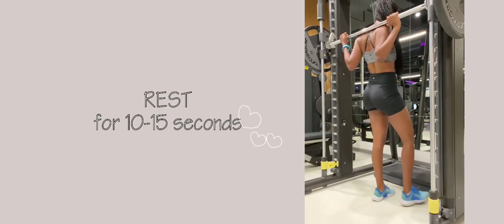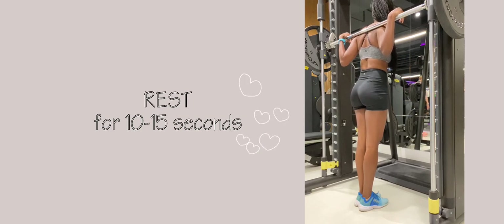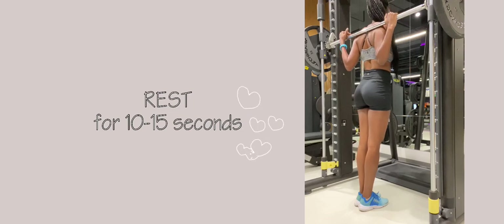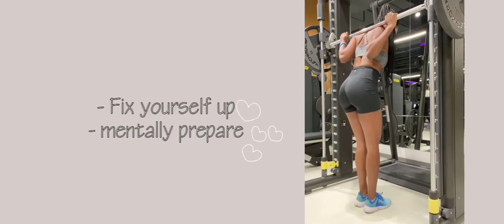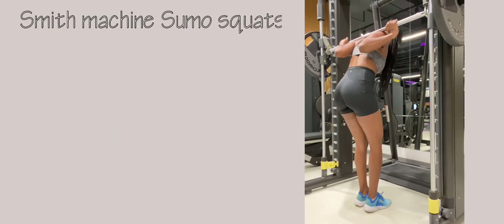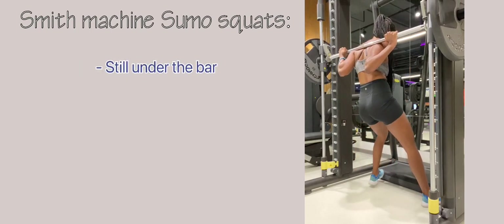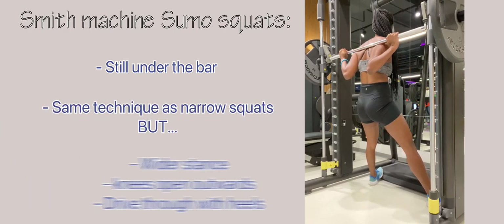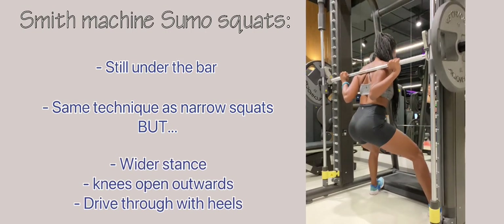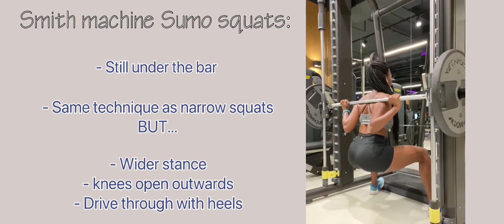Here I'm resting for 10 to 15 seconds before the next exercise — you can drink water, go to the bathroom, fix yourself up, and mentally prepare for the wide sumo squat. The technique is the same as the narrow squat, but you are in a wider stance. As you squat, your knees move outwards and you drive through with your heels.